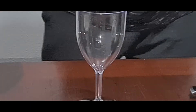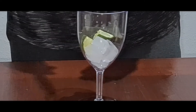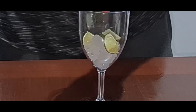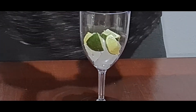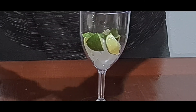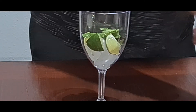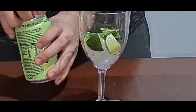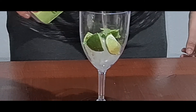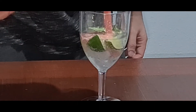We'll get a glass and add some ice in there. We'll add the lemon and lime, some lemon cubes, and some mint leaves on top. Now we're going to put some 7Up in there, and now we're going to add the watermelon lemonade mixture in there.